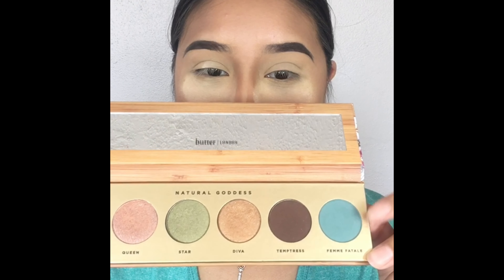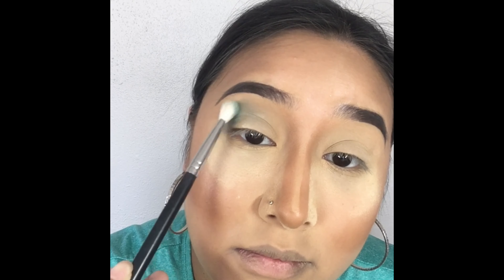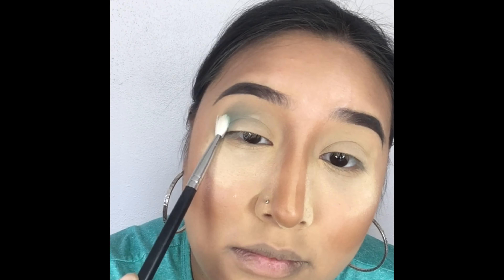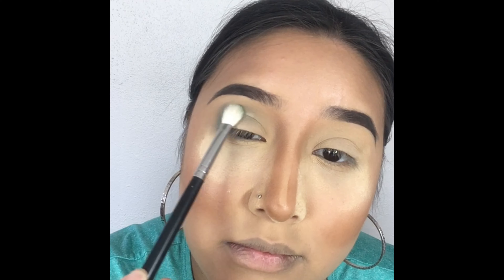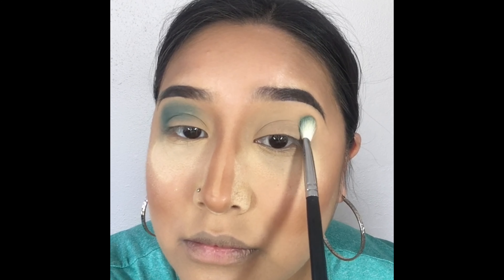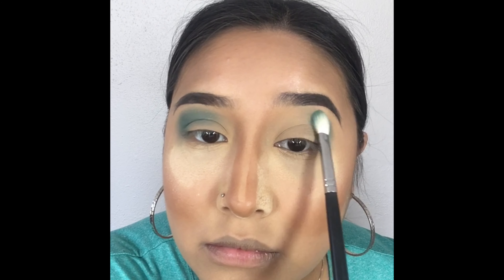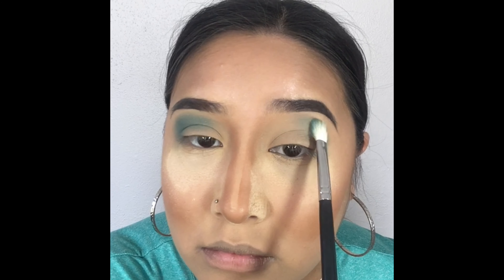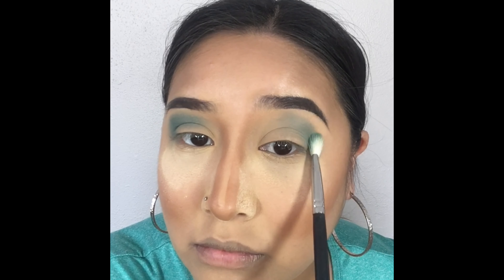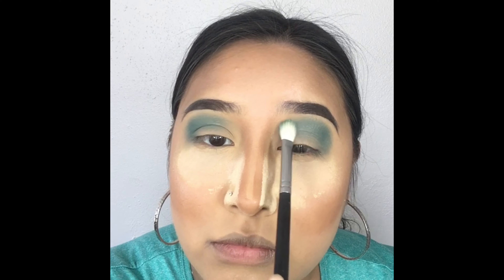Now it's time to grab the Butter London palette and pick up that turquoise color to apply all in the crease area. I'm using a Morphe fluffy brush to pack that color and blend it all out. All the products I've used in today's tutorial are listed in the description box below, so don't forget to pause the video and check it out.